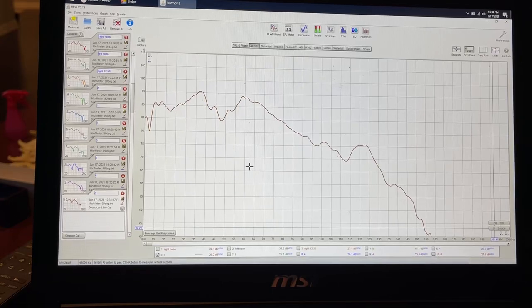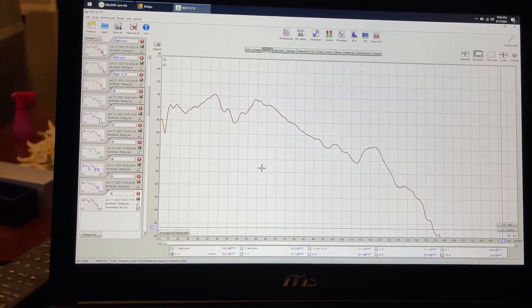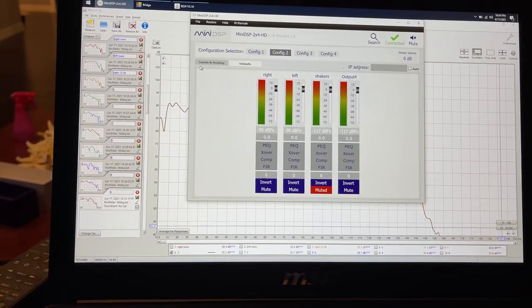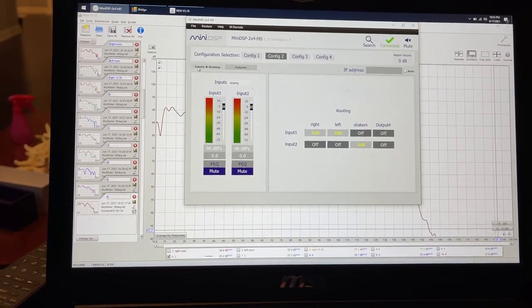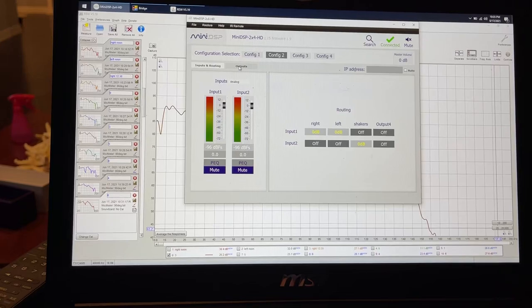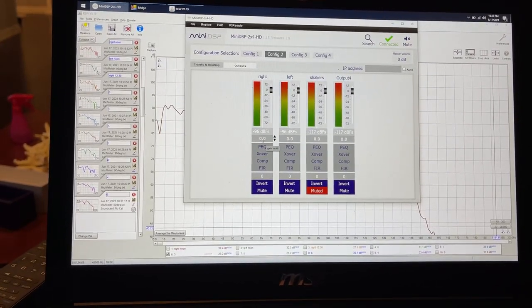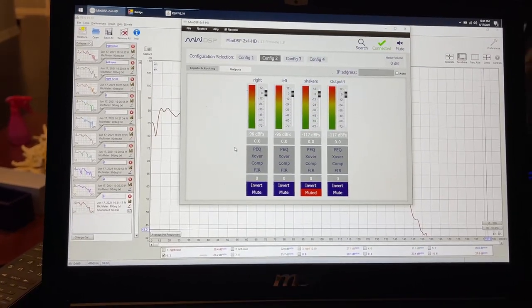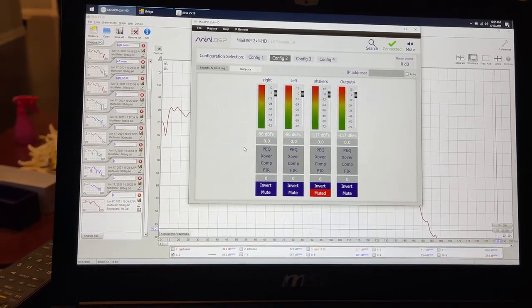We're sticking with three milliseconds as our delay. You could absolutely do the same thing in the miniDSP — do it on the output to the right sub, program the delay in there. It's six of one, half a dozen of the other — it makes absolutely no difference whether you set it here or on the physical sub.